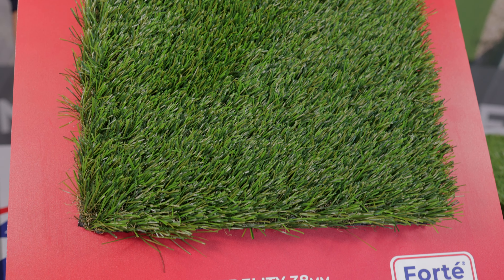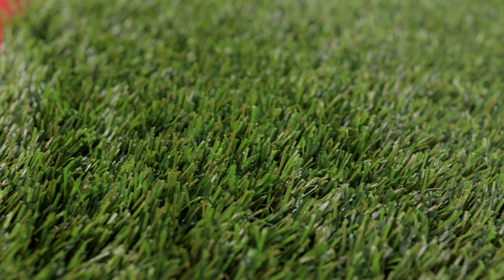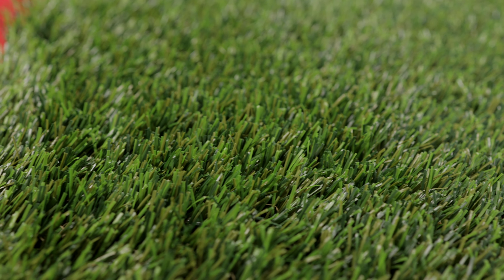Fast becoming the professional's favourite product in our Forte range, our installers tell us this lush multi-tone grass along with a high quality flexible backing makes it easy to install and is very easy on the eye.